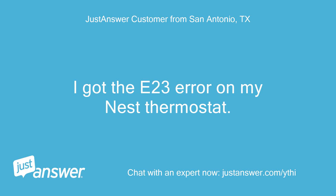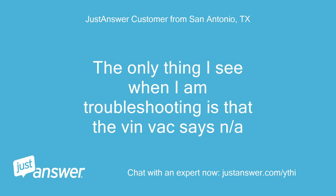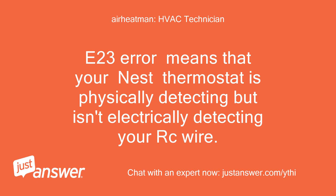I got the E23 error on my Nest thermostat. The only thing I see when troubleshooting is that the VIN back says NA. E23 error means that your Nest thermostat is physically detecting but isn't electrically detecting your RC wire.